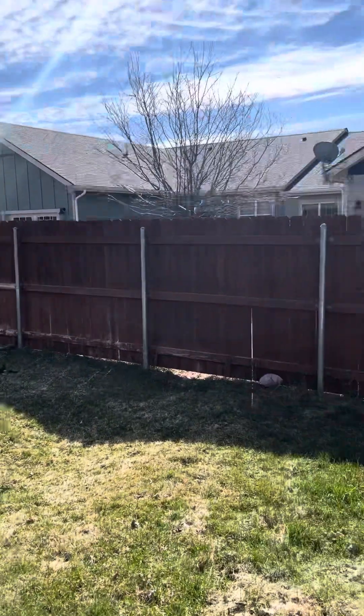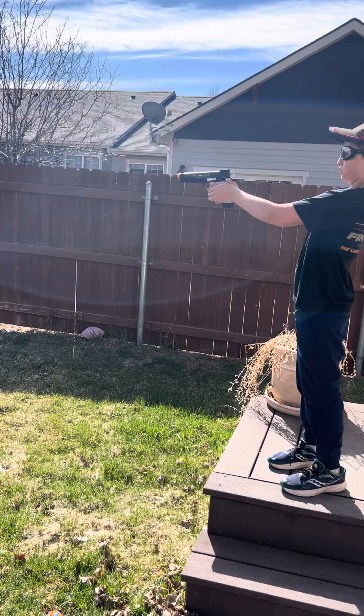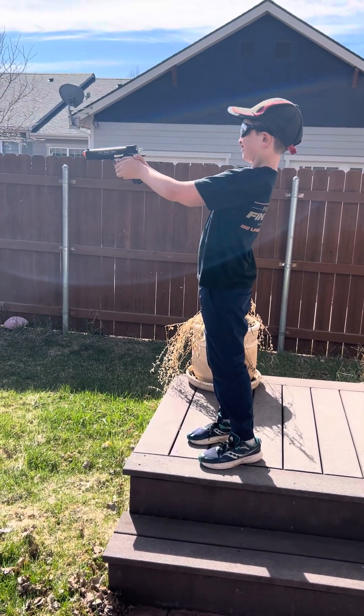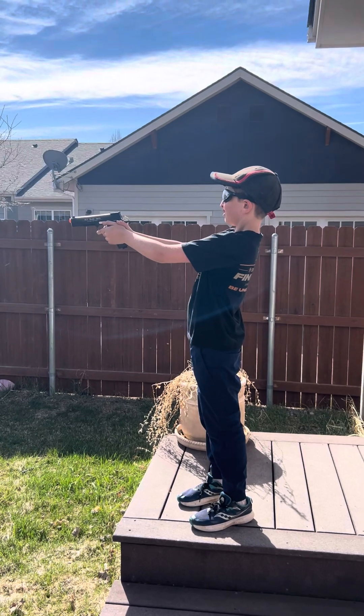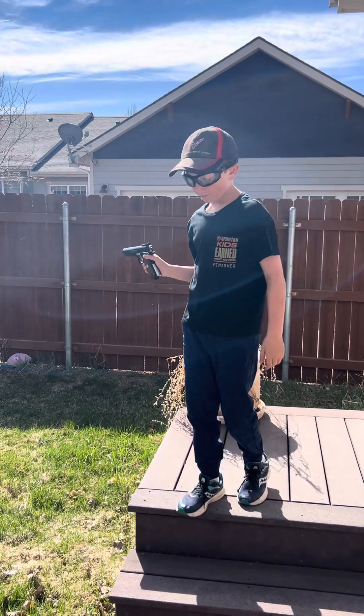You can go to semi-auto mode. What you have to do is just pull really hard. I'm going to try this mode again. It's pretty powerful — 500 feet per second.